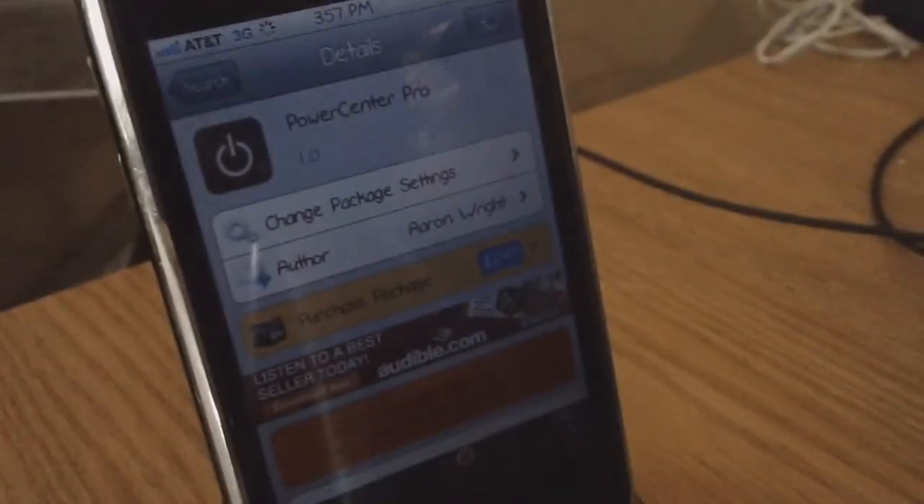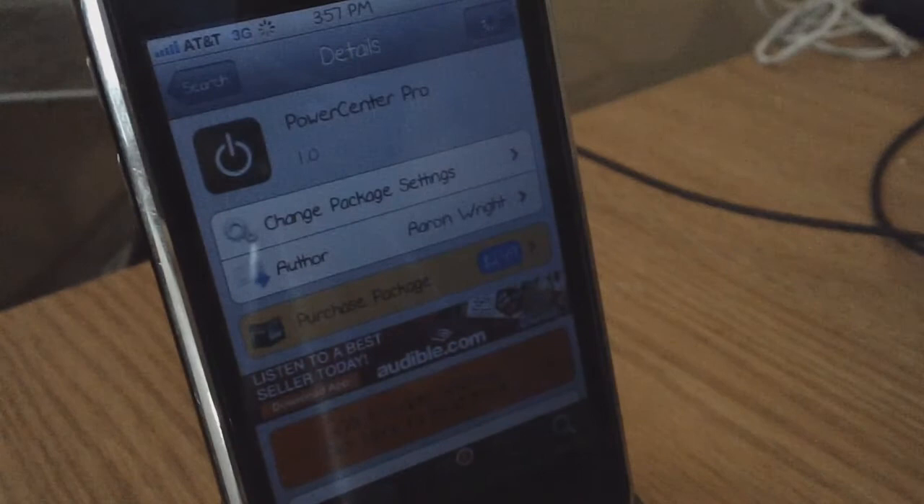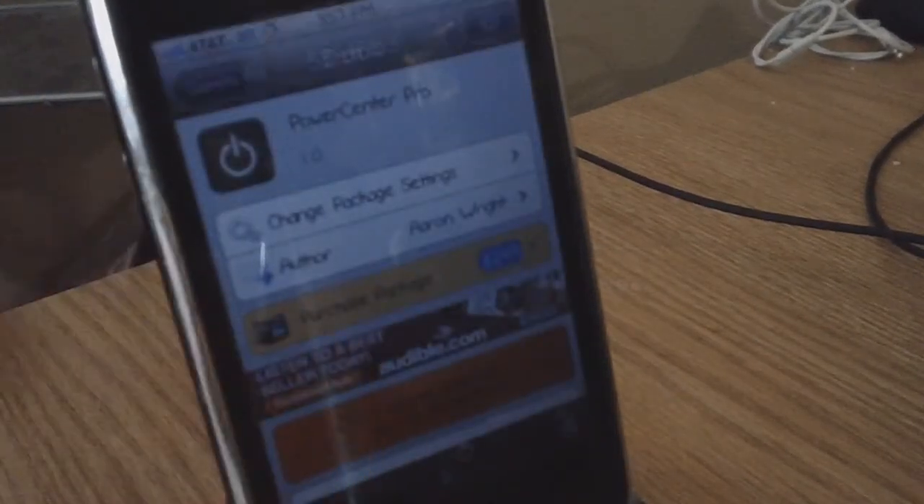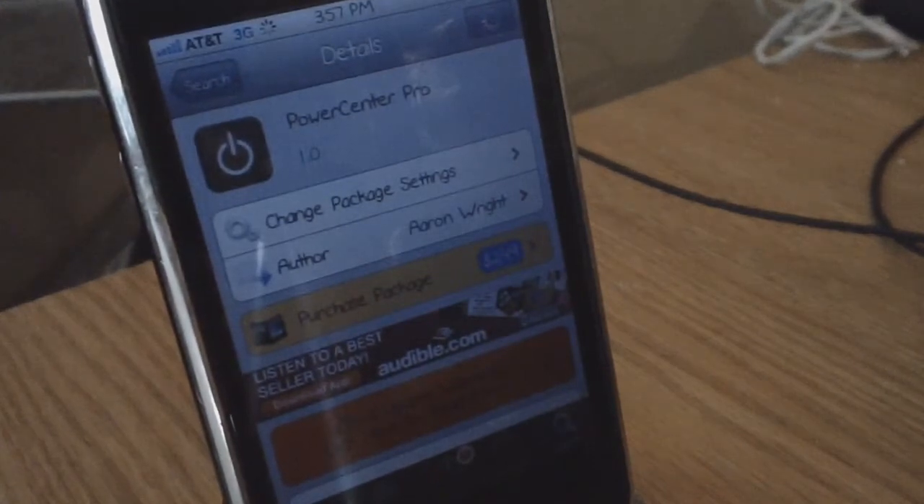Hey YouTube, it's RyanEatApple and I'm going to be showing you guys an awesome new tweak called PowerCenter Pro. This tweak is $2.49 in the BigBoss repo. I'm pretty sure this tweak is the new SB Settings, or at least the SB Settings killer, because PowerCenter Pro is basically SB Settings but does so much more, and it's also compatible with iOS 5.